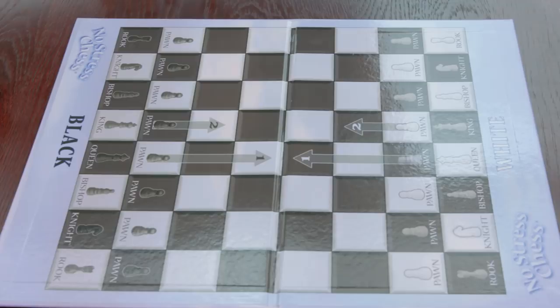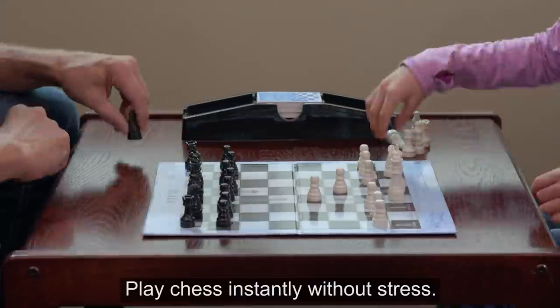Look, there's pictures on the board that show where the pieces go. Play chess instantly without stress.